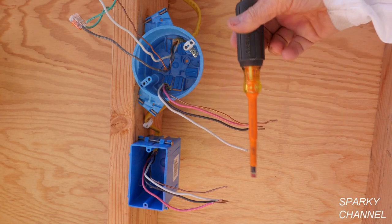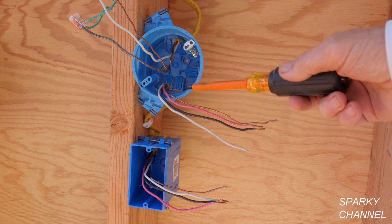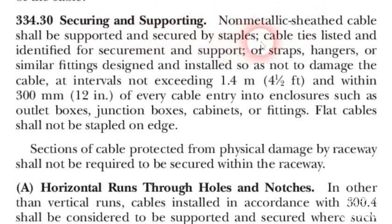I have run a 12-3 with ground Romex cable from the light box to the switch box and I've put a Romex staple right here. Here is the code having to do with staples for open wall work. Article 334.30: securing and supporting non-metallic sheathed cable shall be supported and secured by staples, cable ties listed and identified for securement and support, or straps, hangers, or similar fittings designed and installed so as not to damage the cable, at intervals not exceeding 1.4 meters — that's 4.5 feet — and within 300 millimeters — that's 12 inches — of every cable entry into enclosures such as outlet boxes, junction boxes, cabinets, or fittings. Flat cables shall not be stapled on edge.